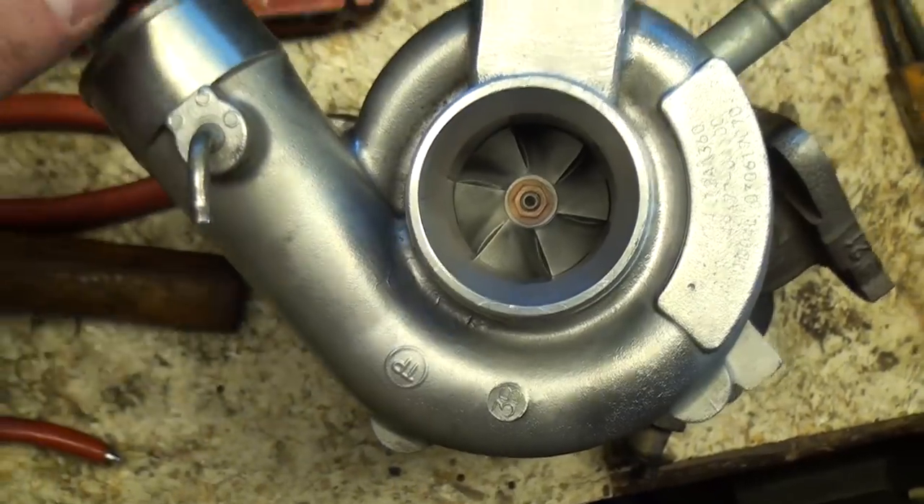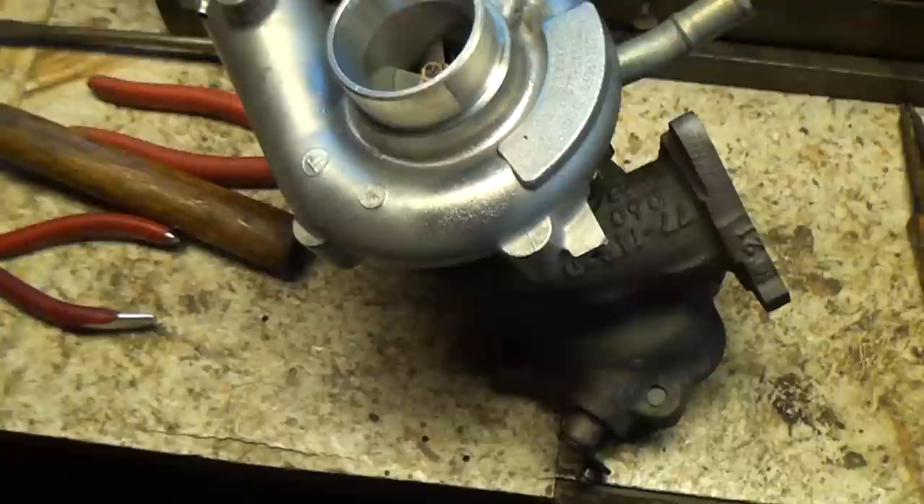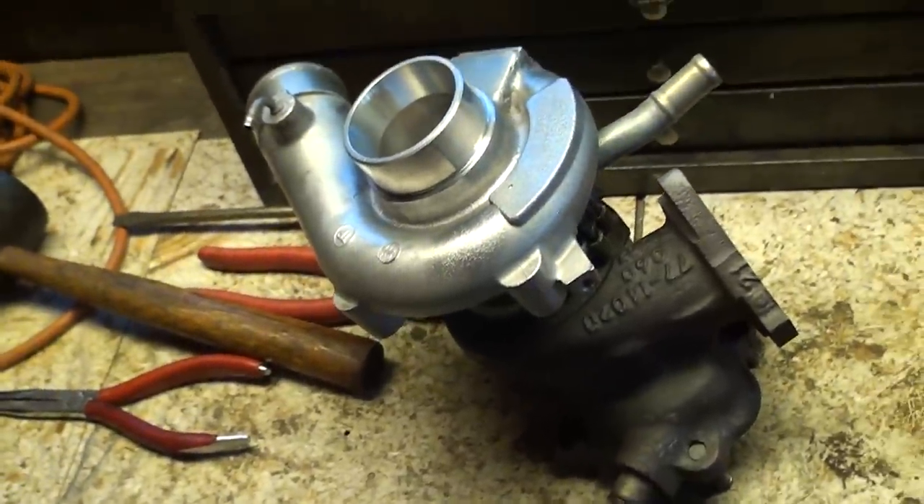Like I said, if anybody's interested in a turbocharger hit me up, otherwise it'll be going for sale on eBay. Peace out.